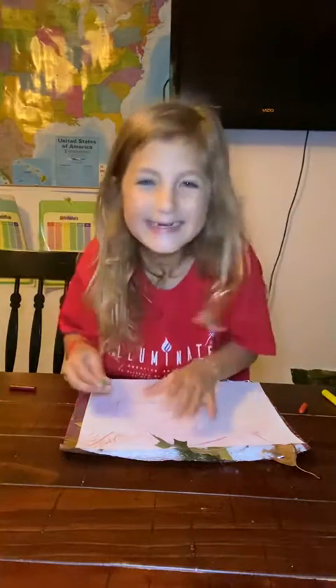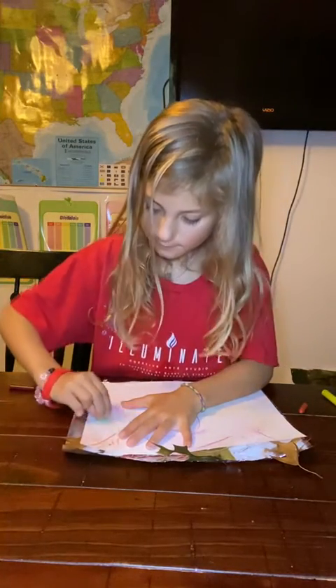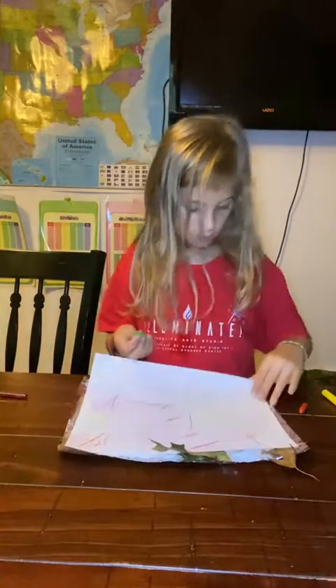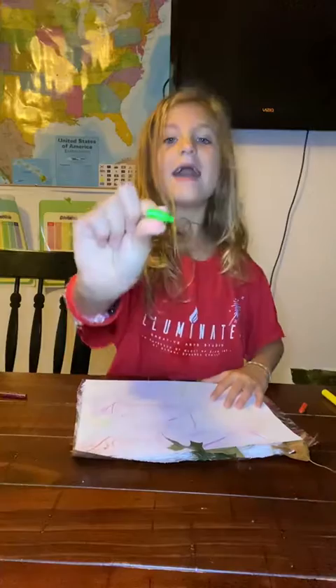Now it's time for green — actually, I think that was orange. I'm sorry, it's orange. It's time for green now.